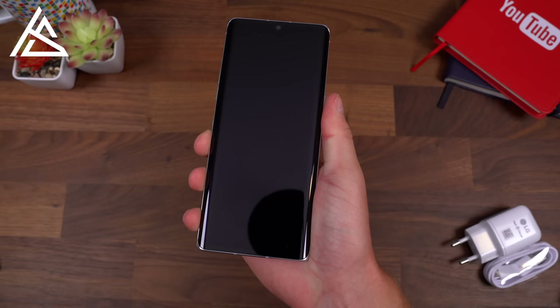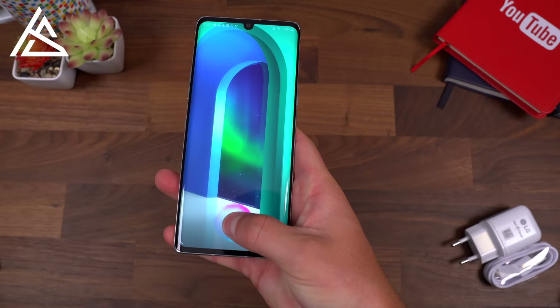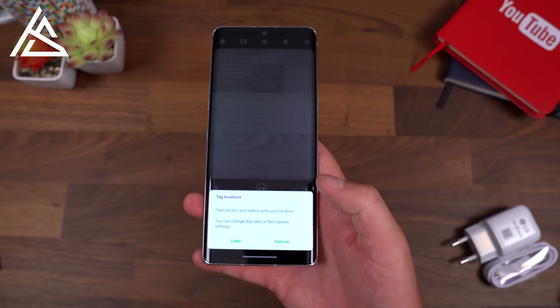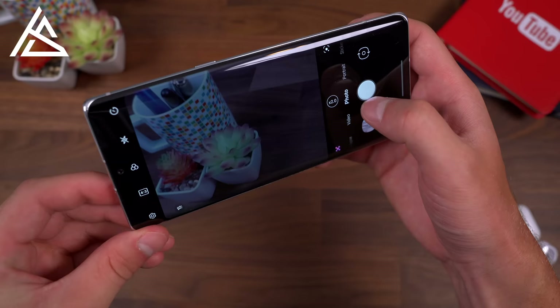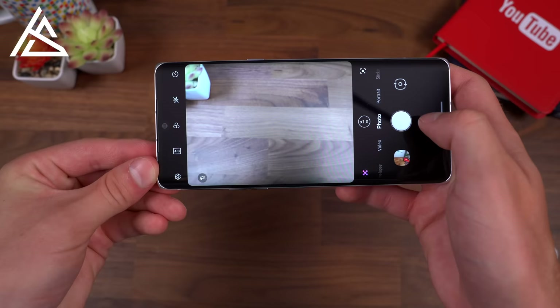Testing out the fingerprint scanner — pressing it shows a nice animation on the lock screen, seems accurate and quick, and gives a little vibration feedback when it unlocks. Opening the camera app for the first time, you have your standard wide-angle lens. Tapping the lens button switches to 2x digital zoom — there's no telephoto lens so this is digital — and tapping again switches to the ultra-wide-angle lens, which gets a lot more in the shot. Tapping once more returns to the 1x standard wide angle.